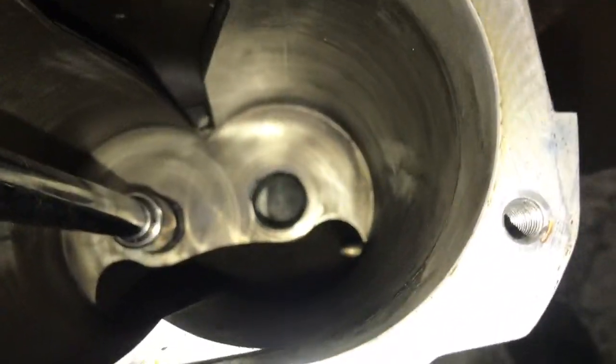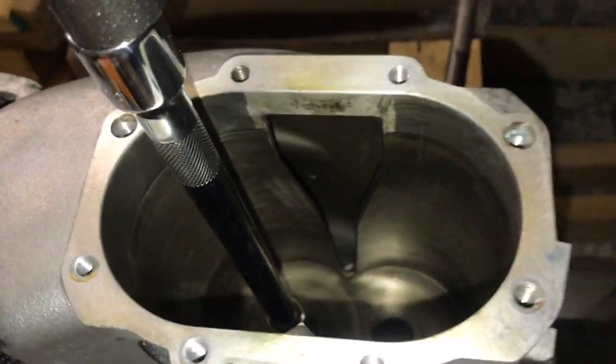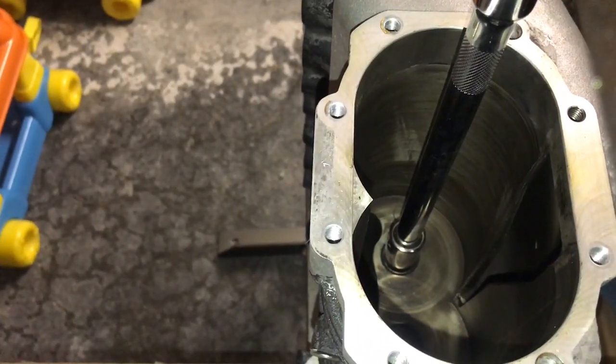The first one I just knocked out with a hammer and extension. So this time I'm using a 70 millimeter socket at the bottom with an extension and pressing it out. I'm trying to make it all work, trying to get a good angle here.